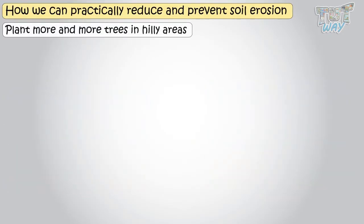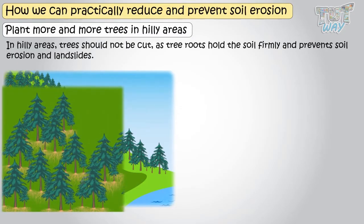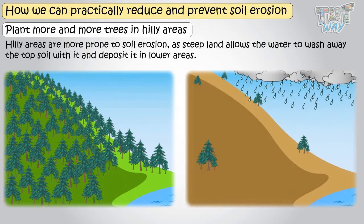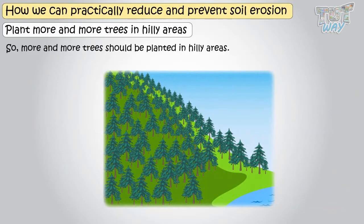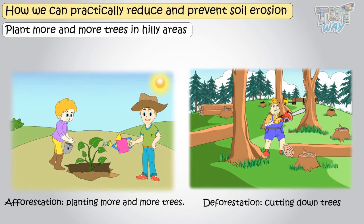Plant more and more trees in hilly areas. Trees should not be cut in hilly areas, as tree roots hold the soil firmly and prevent soil erosion and landslides. Hilly areas are more prone to soil erosion, as steep land allows water to wash away topsoil and deposit it in lower areas. So more and more trees should be planted in hilly areas. Afforestation means planting more and more trees, and deforestation means cutting down trees.